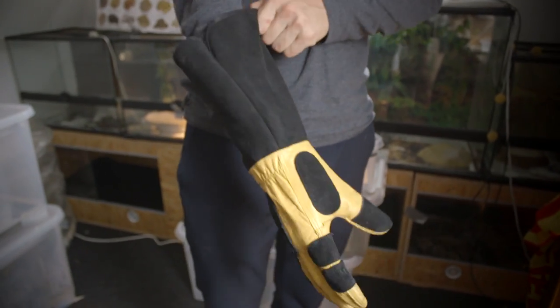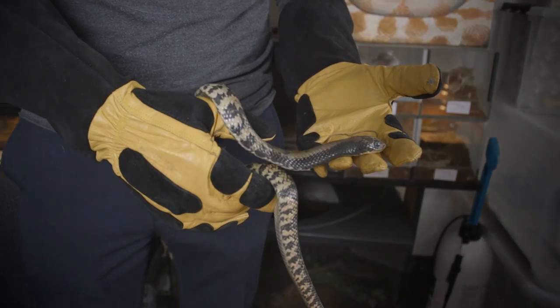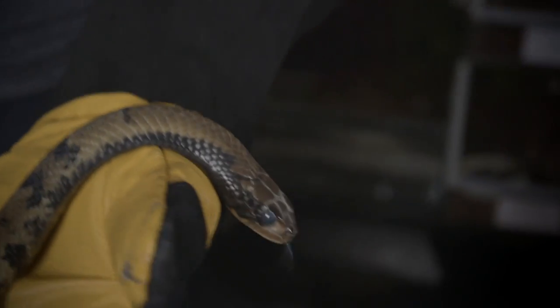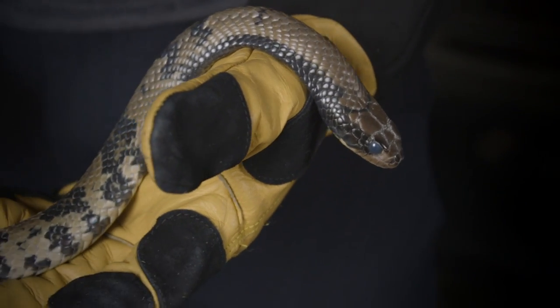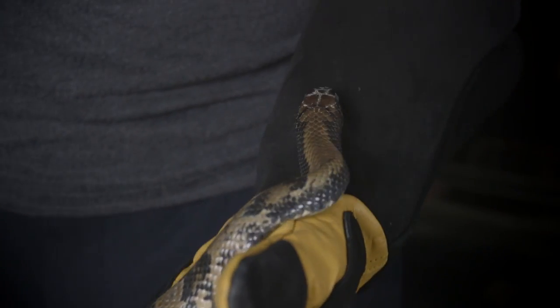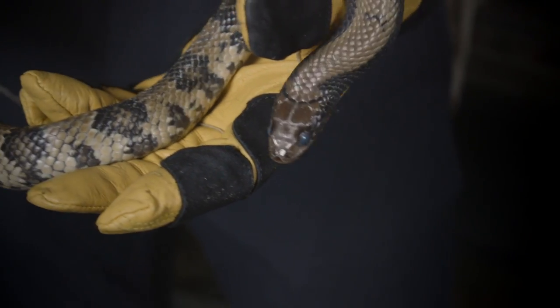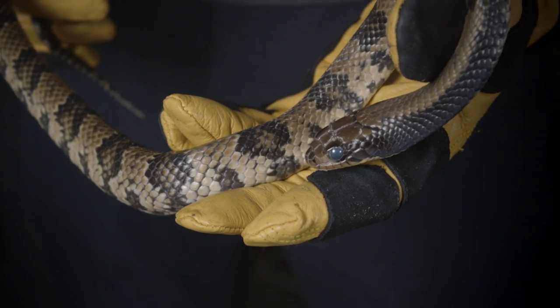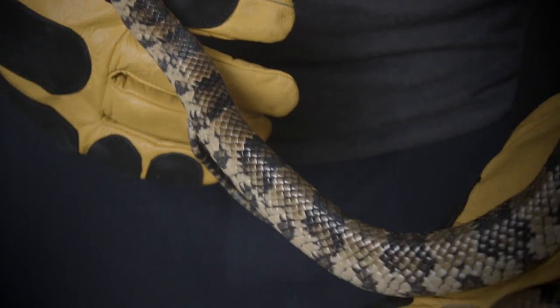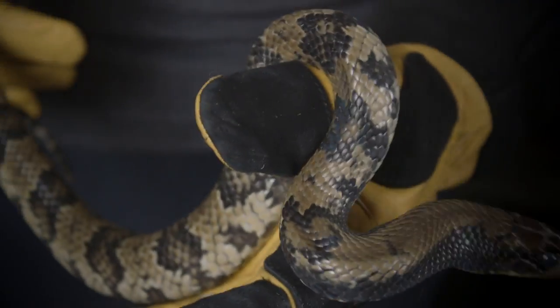I'm going to have him in here handling the snake so you can really get a good look at it. The first snake we're going to look at is our female — this is Cleopatra. She is the nicer one of our two false water cobras. Timmy can handle both of them easily, but she's the most gentle one, so she's the one we're bringing forward to show you today. She's looking absolutely stunning. I haven't seen any morph types when it comes to false water cobras so they all pretty much look the same. As you can see she has blue eyes, which means she's in shed. Normally you should leave a snake alone when it's in shed but we really wanted you guys to see her, so we're just having her out for a couple of minutes.